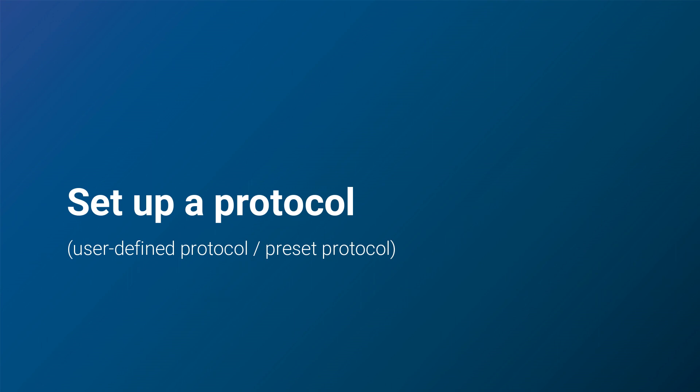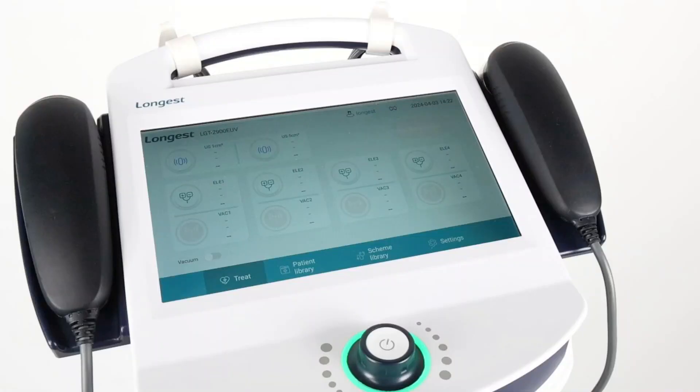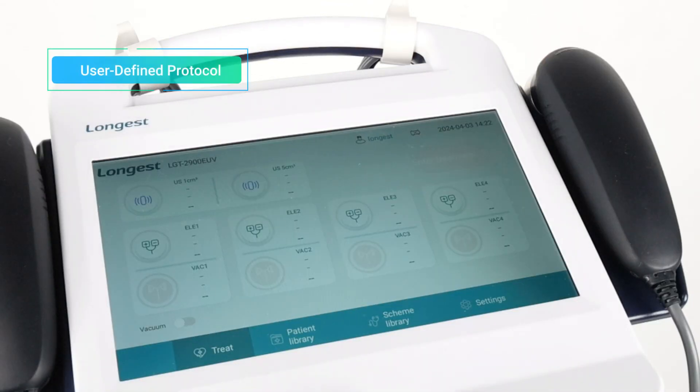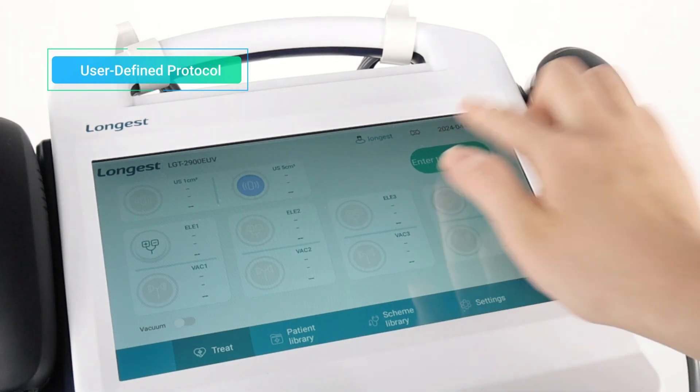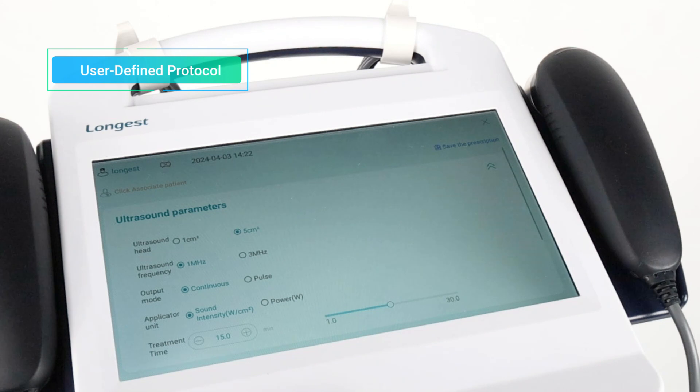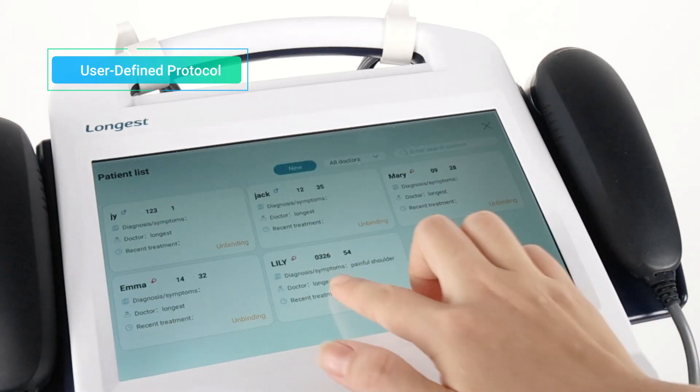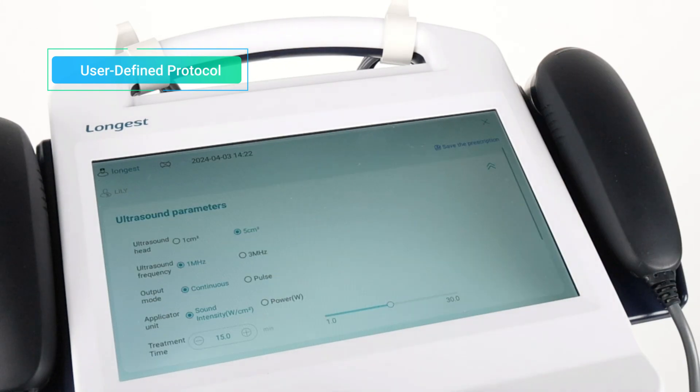Then set up a protocol. Let's walk through the setup of a user-defined protocol first. In the main interface, touch to choose the appropriate applicator. Then press the Enter Treatment button to enter the ultrasound treatment interface. Click Associated Patient to bind the patient information to the treatment.